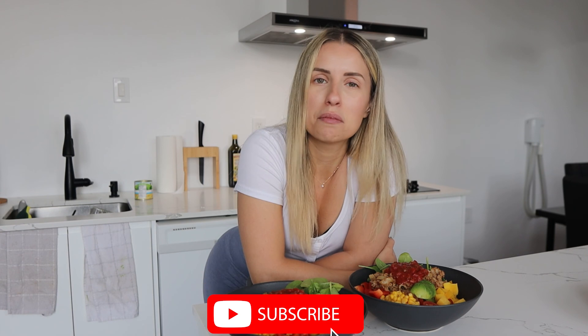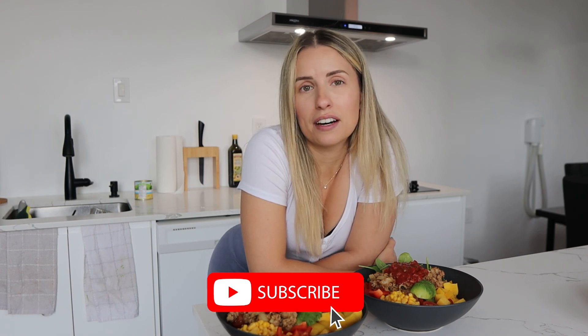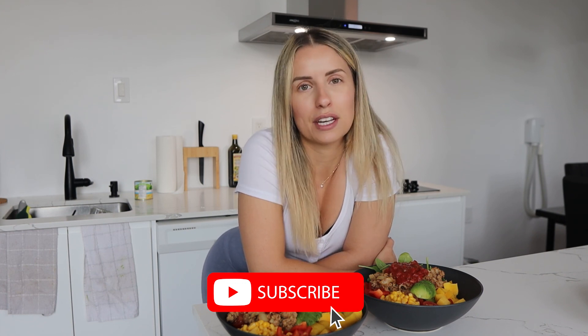I hope you enjoyed this video. I hope you try making a bowl at home — let me know what you thought in the comments down below, and I'll see you in the next video.